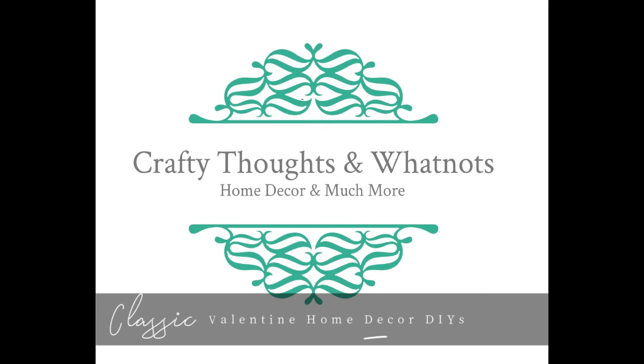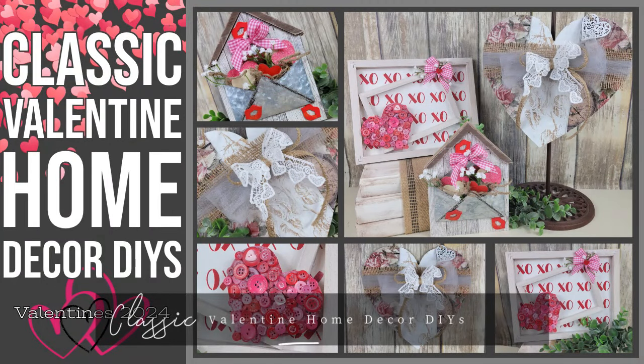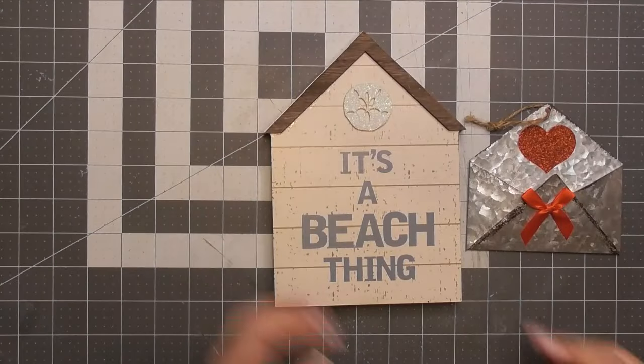Hello there. A few more Valentine DIYs for this year — I can't wait to share them with you. I'm Whitney Lucas with Crafty Thoughts and Whatnots. Let's jump into our craft room.